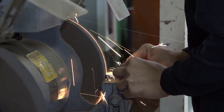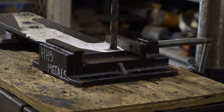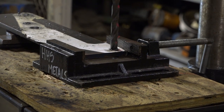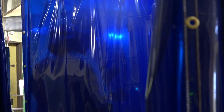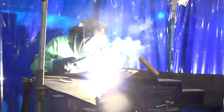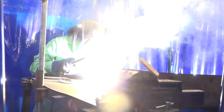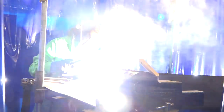Upon completion of the course, a proficient student will be able to describe various advanced manufacturing occupations and outline the steps necessary to advance in specific careers, employ tools safely, possess foundational knowledge of advanced manufacturing components and processes, interpret basic project drawings, and demonstrate proper measurement and application of mathematical concepts.